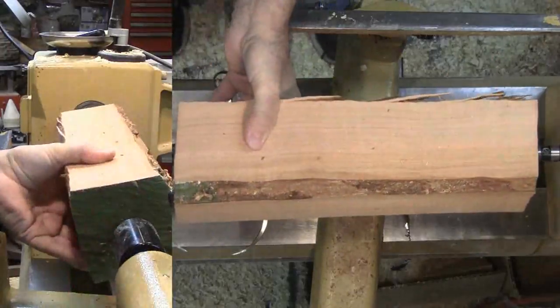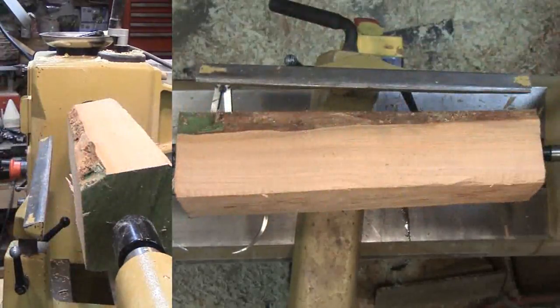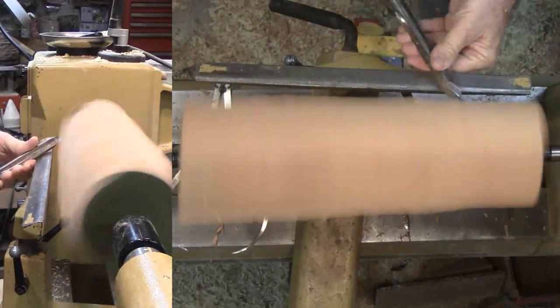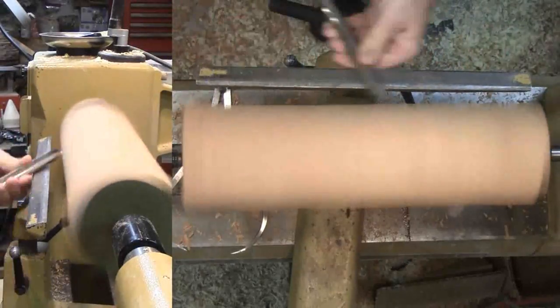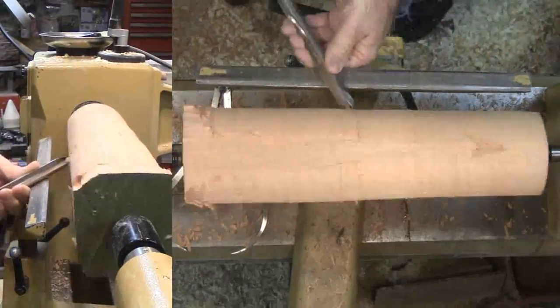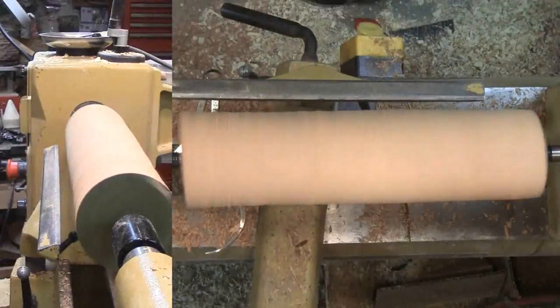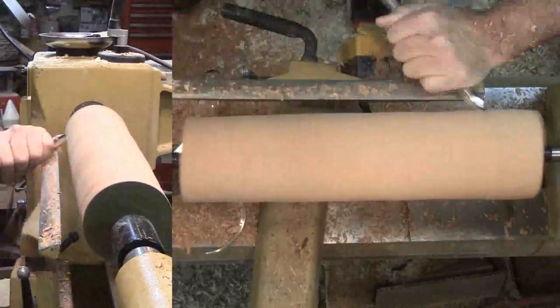With the wood now mounted between centers, I roughed it out experimenting with a variety of tools to see which worked best with this piece of cherry. Finally I settled on my favorite gouge, then cut a tenon on each end with a skew. Finally, I parted it nearly through with a parting tool and cut the remainder on a band saw. It's not a good idea to part completely through between centers.